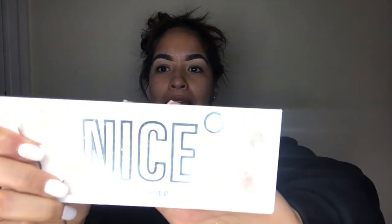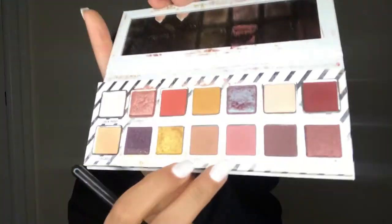So I normally do my eyes first, just because I feel like when you put eyeshadow on, your under eye gets dirty and you have to keep cleaning it. Especially if you're doing glitter — I love glitter but I hate putting it on because it's just super messy. So I'm going to do a simple look using my nice palette by Kylie Jenner. I'm going to use a regular brush — I'm not good at naming brushes. This shade is called Santa Baby, and I'm just going to apply it on my eye, then do the same thing on the other eye.